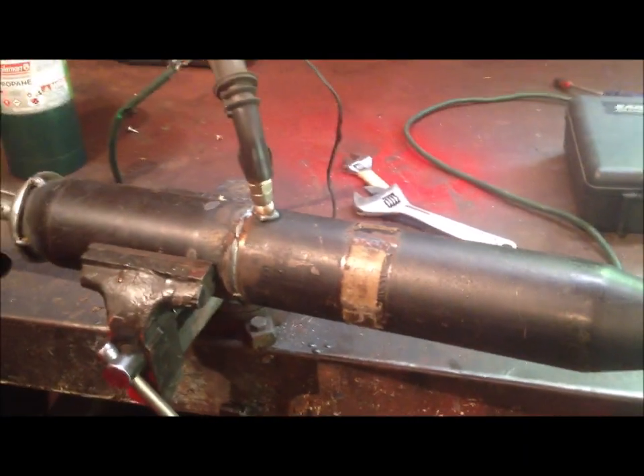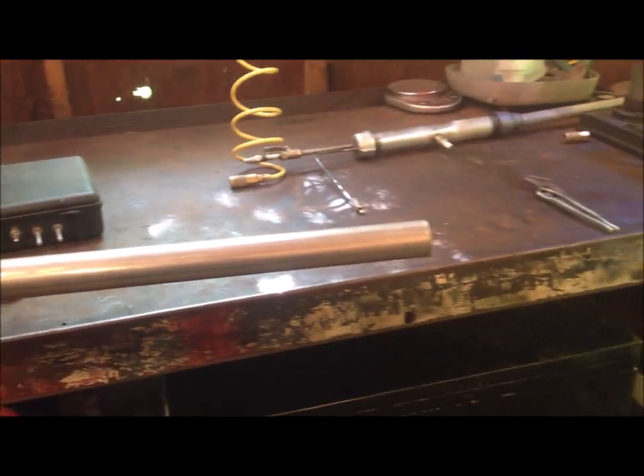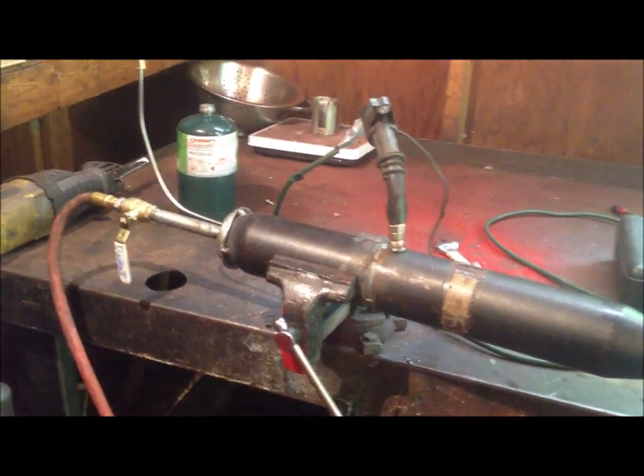When we get to this point, this thing is so freaking loud — actually the cops were called on me, and that's from my neighbors a quarter mile away with the garage door shut. So I'll give you a demonstration. Hearing protection is definitely required.